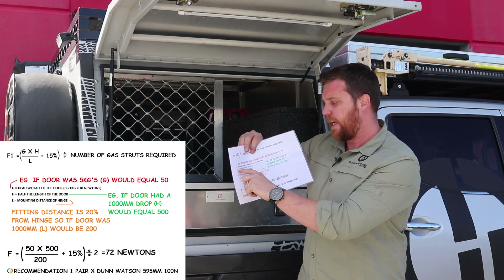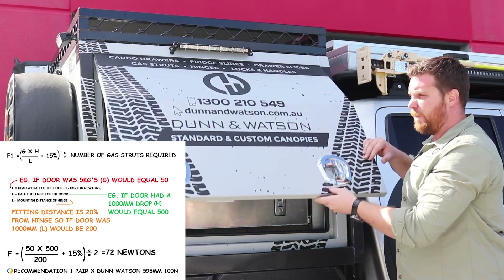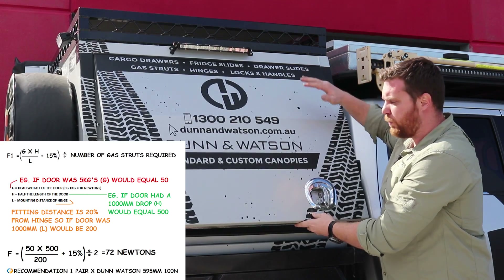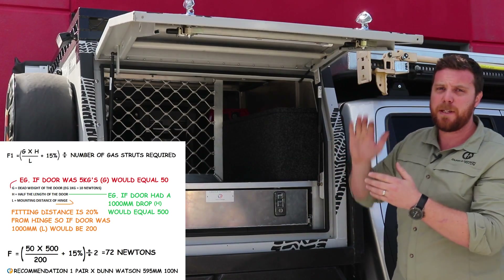The second thing we need to calculate is H — half the length of the door. For easy maths, we're saying this door has a 1000mm drop, so half of that would be 500, therefore H equals 500.